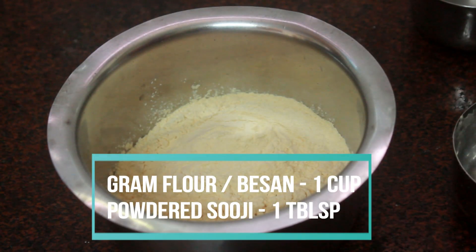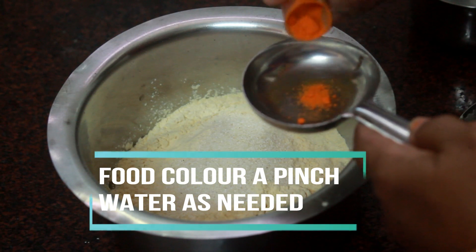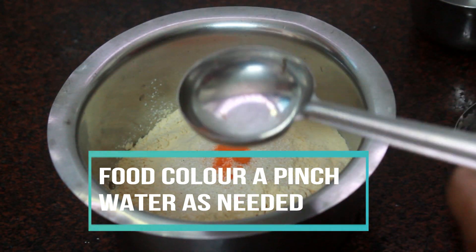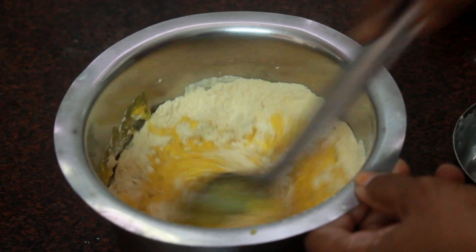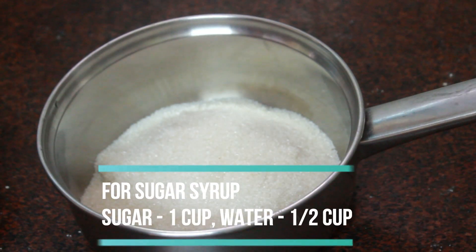First, let's make the batter. In a bowl, take 1 cup of gram flour, 1 tablespoon of powdered suji (semolina), a pinch of food color, and some water, and make it into a smooth paste. The batter should not be too thick or too runny.